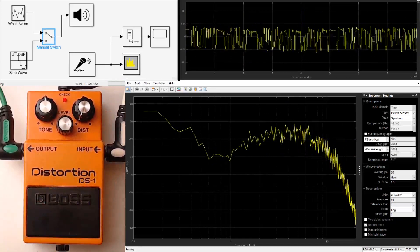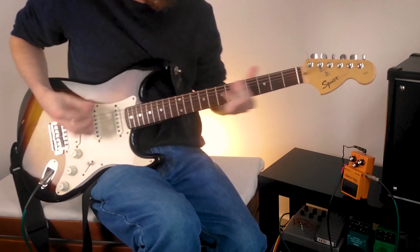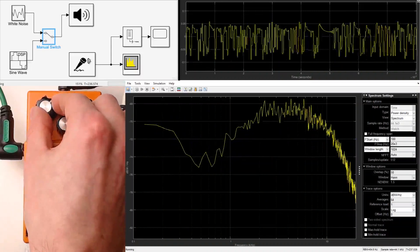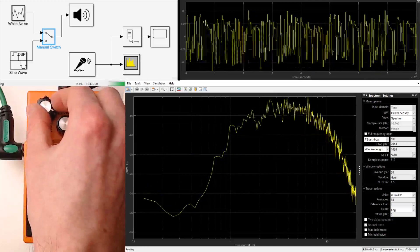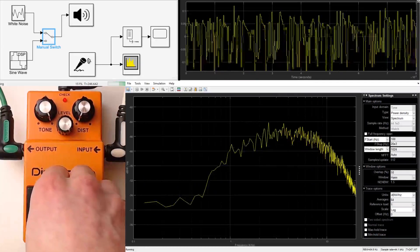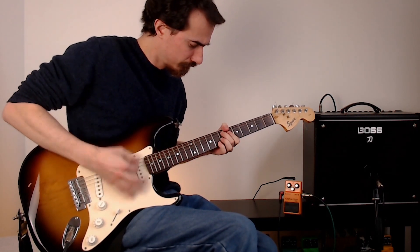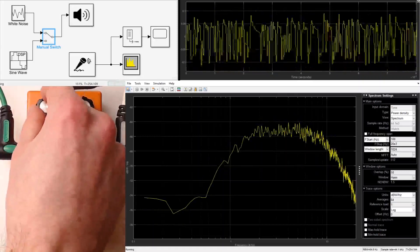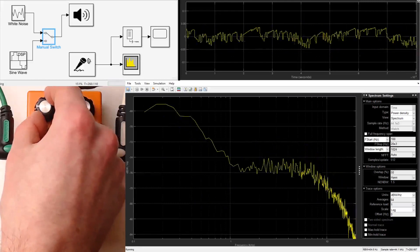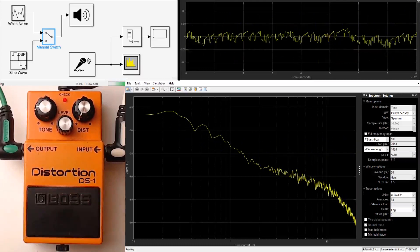Now we can more easily see the change in tone when the pedal is engaged. Turning the dial clockwise results in a boost to higher frequencies and a cut to lower frequencies. Because our hearing is more sensitive to these mid and high frequencies, this will sound a bit louder. Turning the dial anti-clockwise does the opposite, attenuating the high frequencies and boosting the lower frequencies. Around 9 o'clock we get a fairly gentle, predictable curve — possibly the most pleasant tone in my completely subjective opinion.